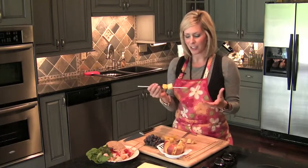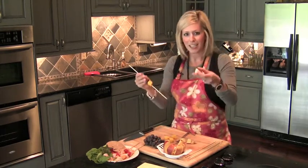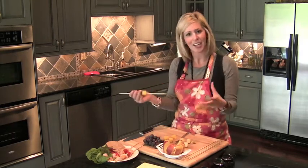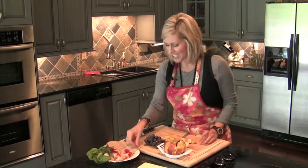Stick it all the way on there, serve it, and then your kids have finger food. I think they probably have fun taking their food and pulling it off the stick. Even more fun for kids to do — check this out.